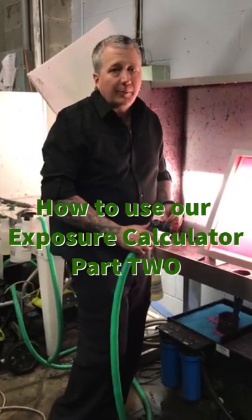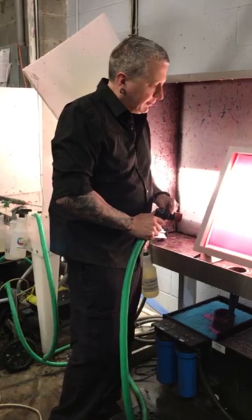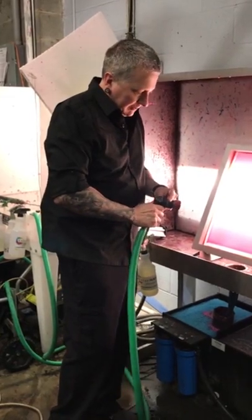Welcome to Keep It Simple Screen Printer, part two of our how-to-use the color matrix exposure calculator to determine the ideal exposure time.